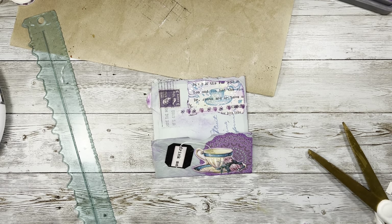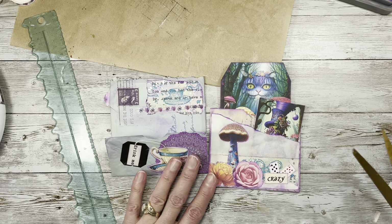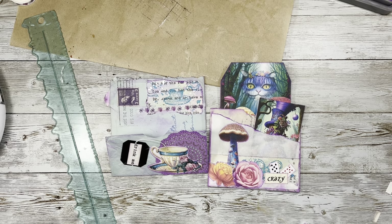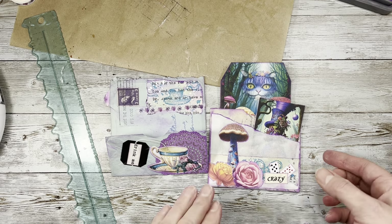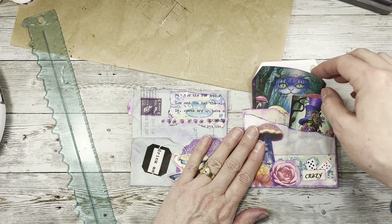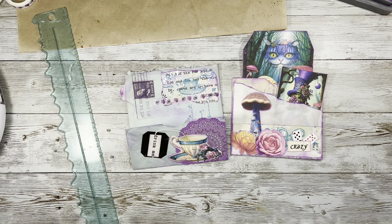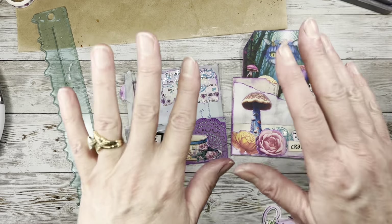All right guys, so we did that one and our crazy one — that's what we have for now. I still have to make some cards for that one and I'll probably stitch around it — I'll open it and stitch around it so I don't close my paper. I hope you guys have an awesome rest of your day and we will chat again soon. Love you guys, bye now!